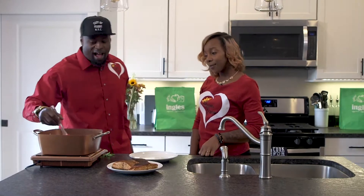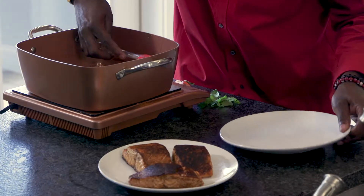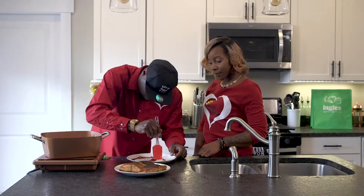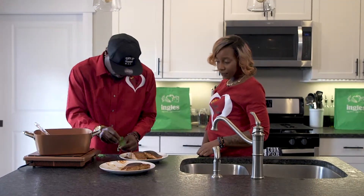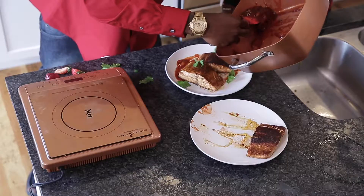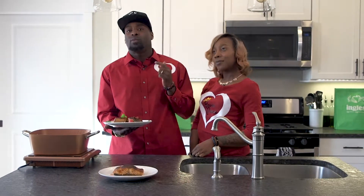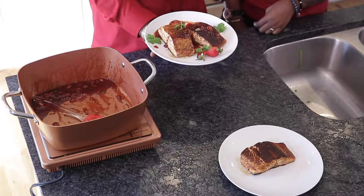We're about ready for the plate. I'm going to show y'all how to make this a restaurant five-star quality plate for your loved one. Plate it up. Presentation is the key — most people eat with their eyes before they eat with their mouth. So when you bring something this beautiful to the table, to your family, your loved ones — it's straight from the heart.